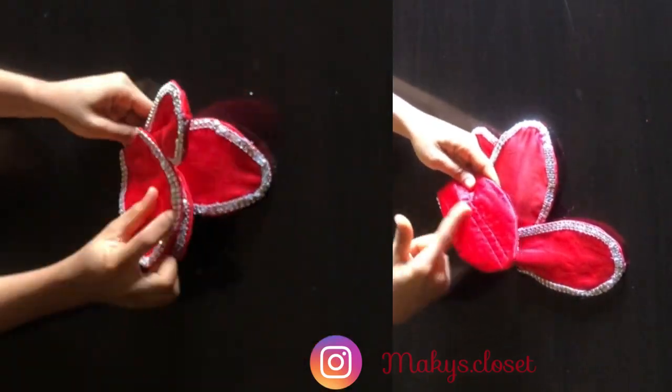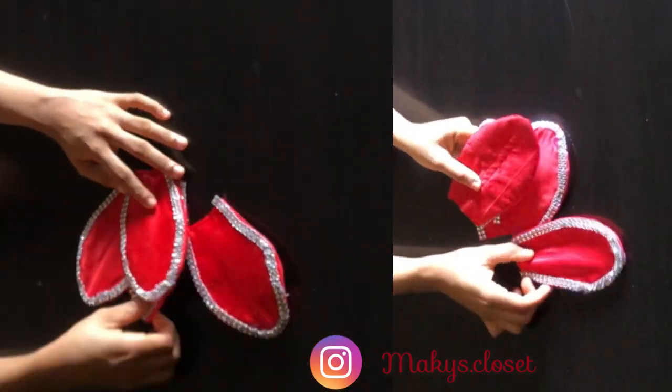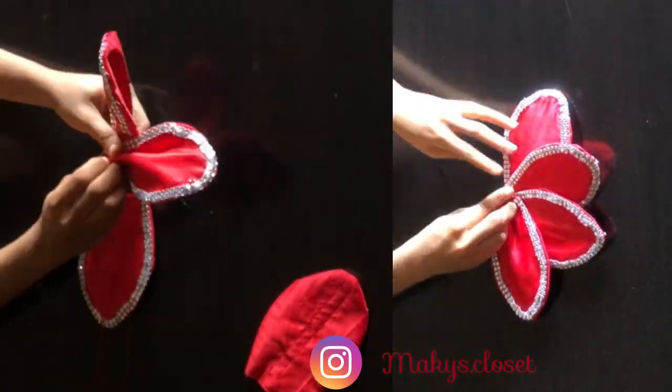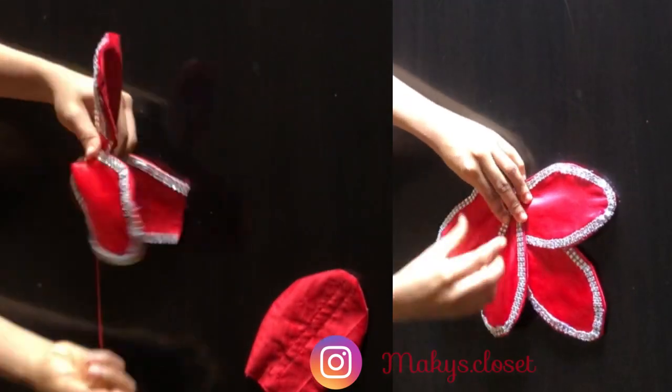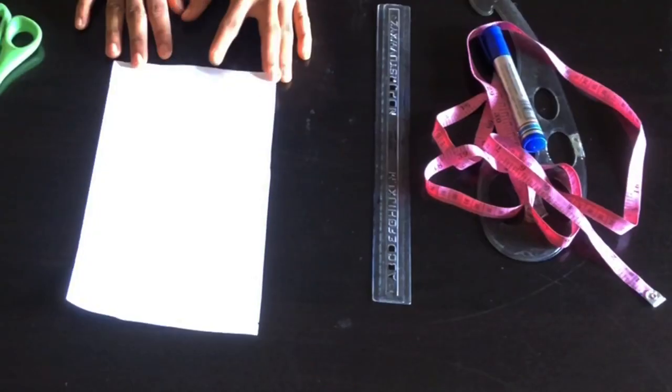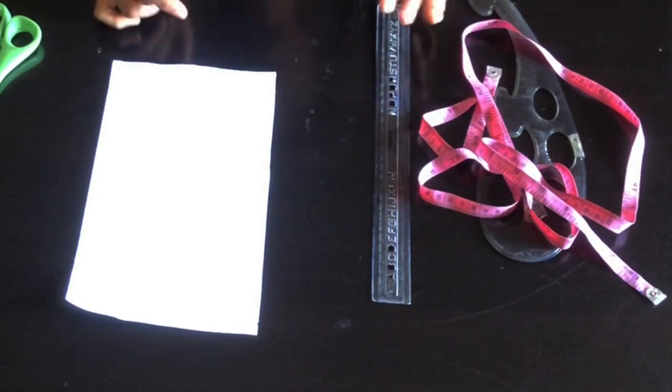Hello and welcome back to the channel. For today's tutorial I'll be sharing with you how to make a 3D petal appliqué design for your dress. If it's your first time viewing my channel please hit the subscribe button, and if you're a returning subscriber, thank you.